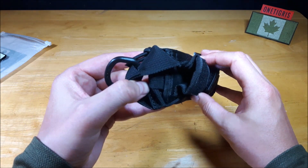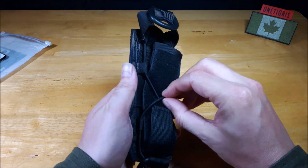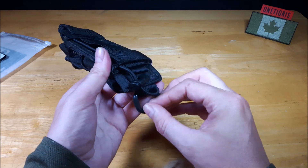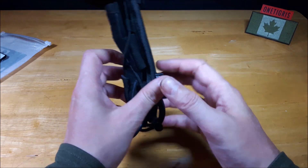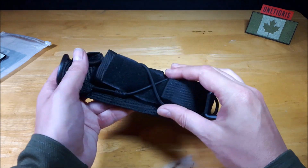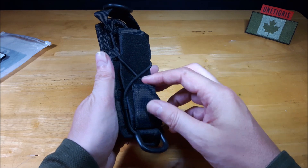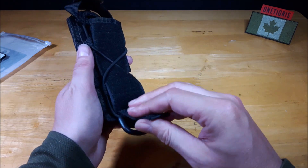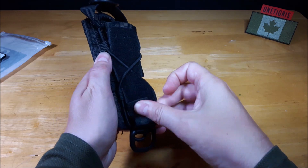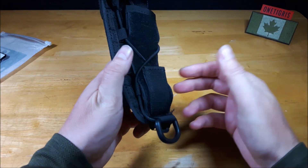It uses an open top design and bungee retention straps so it is adjustable. It does have adjusters along the bottom and you can knot it so once you have the proper size and you've adjusted it, it'll retain that size for you. Also there's a bottom hook loop strap so that if you want something a little bit longer in there you can, or you can put it to a smaller size if you wish.